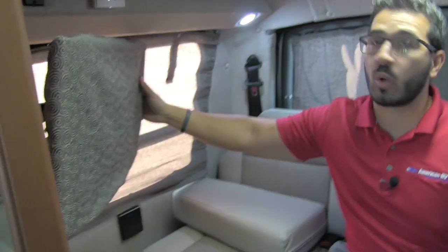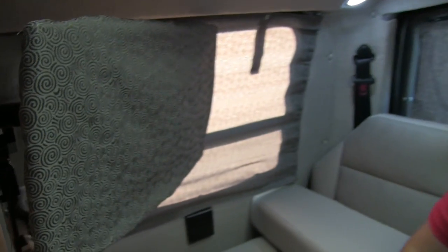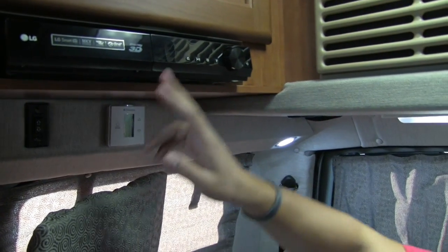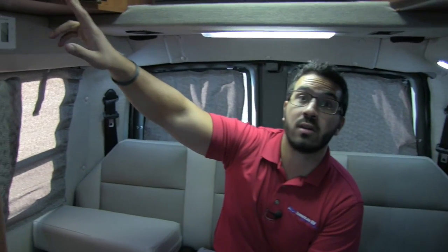Right up here is your TV — this is a 24-inch LG TV that runs off of 12 volt, which is very nice. That is connected to your home theater system right up top. Both of these are LG products. This is actually a smart Blu-ray player, meaning that if you have internet access you can access apps like Netflix and other viewing apps.